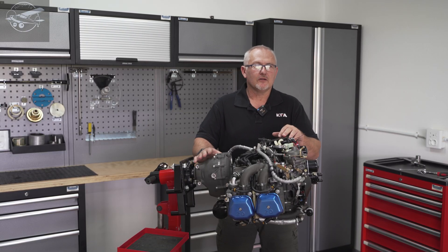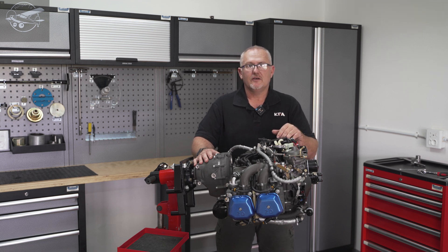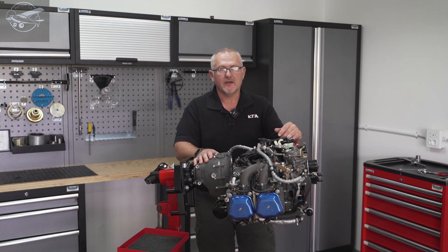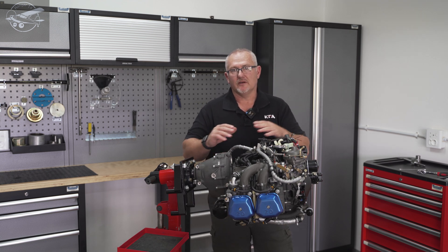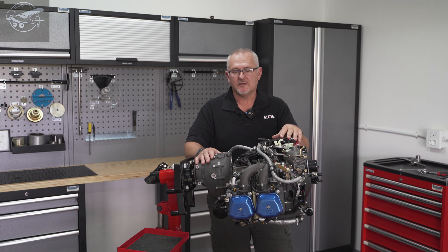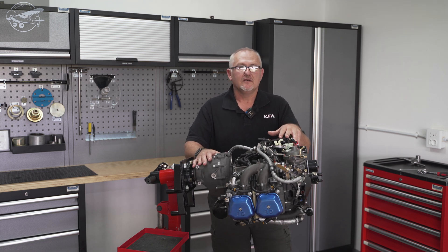Hello everyone, welcome back to Hangar 14. It's been some time since we posted a video, but we've been very busy at KFA developing new models and expanding our engine range. In today's video we'll be discussing the CA500 from Zonseng.